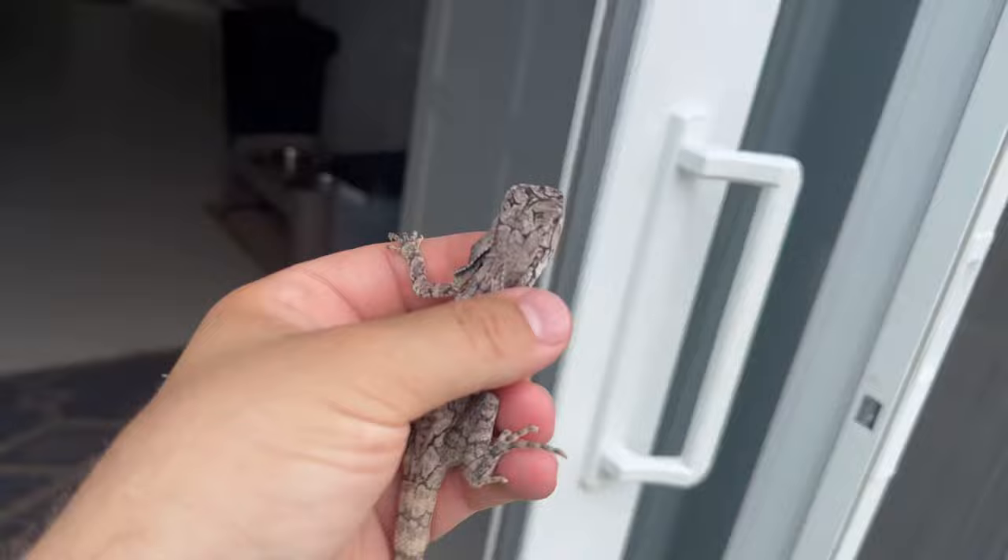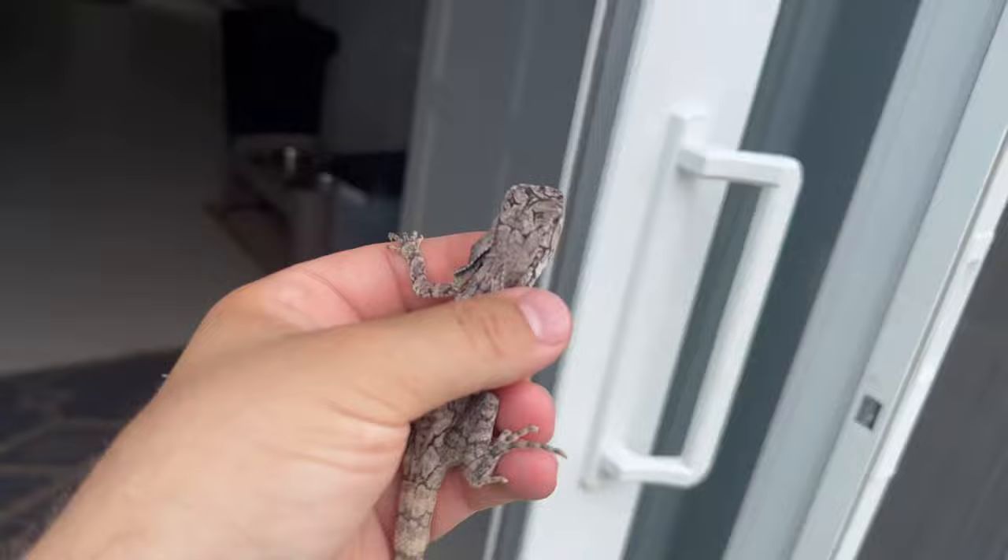I've heard people say that frilled dragons are only for intermediate or very experienced keepers, but if you take the time, do the research, and set up the enclosure properly, that's nonsense. You can take care of any reptile you want as long as you put in the hard work.